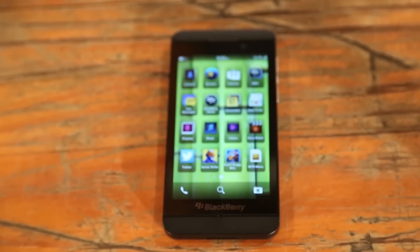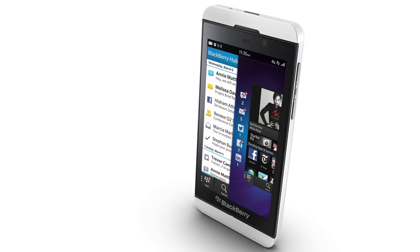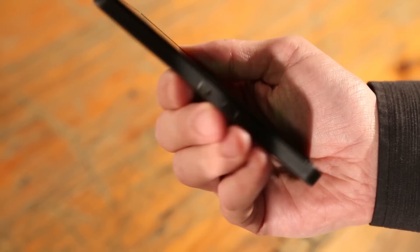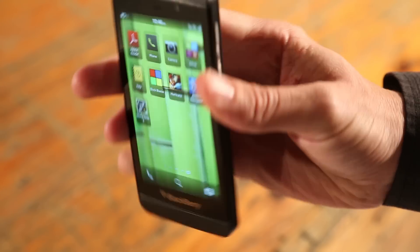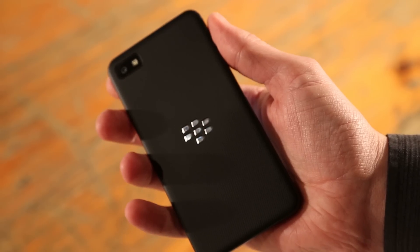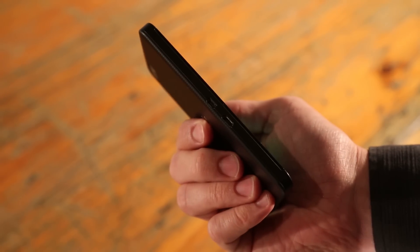Like most modern smartphones, the Z10 is candy bar shaped and with its all black or white design, it does not look out of place on the dance floor nor on the boardroom table. As far as its size and weight, there's no cause for concern since the Z10 feels comfortable in hand. It is not nearly as bulky or big as Nokia's Lumia 920, for example. On the back, there's a texturized plastic that has a rubberized feel to it, making the phone grip friendly.